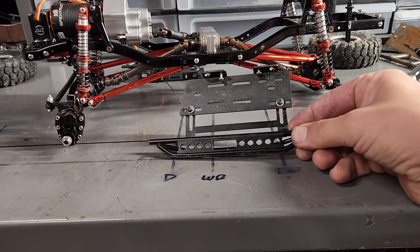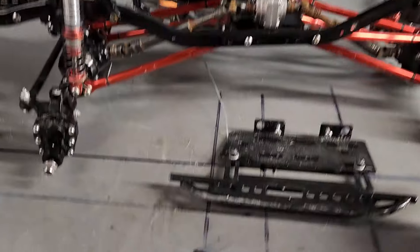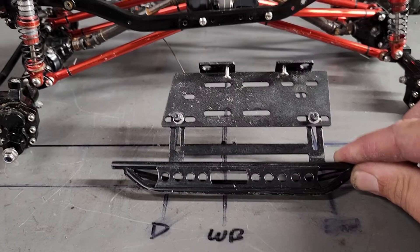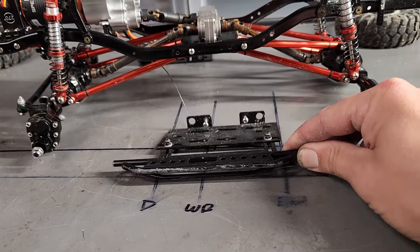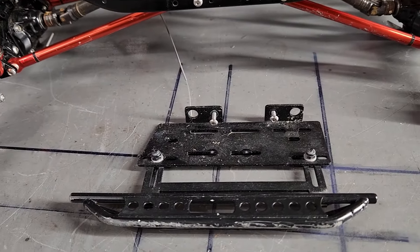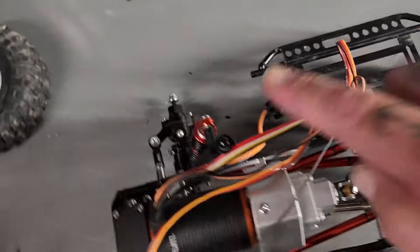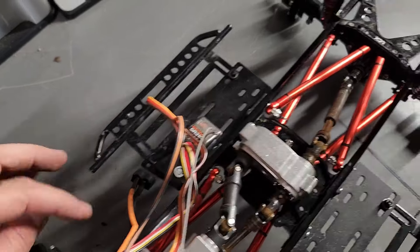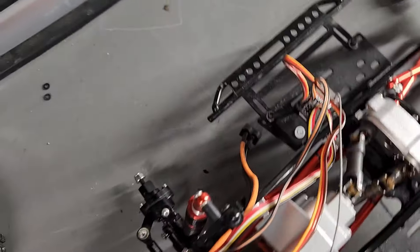Next are the sliders - these are a personal choice, you can run them or not. They do give me a place to mount my electronics, the power switch and receiver. They also give something to protect the body. These were bought, and there's plenty of adjustment for different bodies. They bolt straight up to the frame, and these bolts also help hold that center skid plate in. They make all sorts of different styles and lengths for whatever body you want to run. There are the electronics mounted down with double-sided tape. I always put the power switch somewhere I can reach it when the body's on, so I can just reach in and turn it off without having to take the body off.